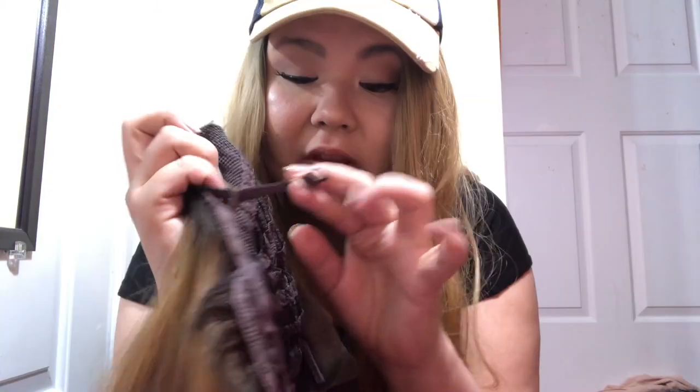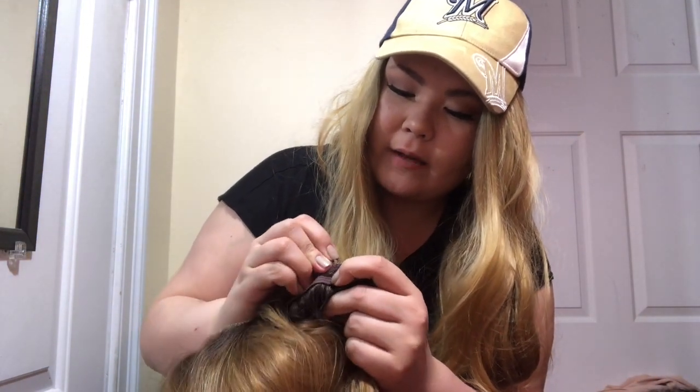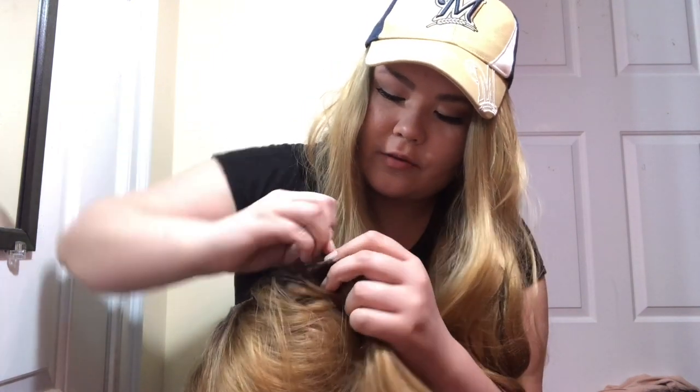I'm just going to tighten in here — the adjusters get clipped to these bands down here, so I always just tighten them to put it on my head, just to kind of see and get an idea of if I like how the hairline is cut. If not, I tend to cut it back a little more and thin it out, but usually I like how the hairline is cut.